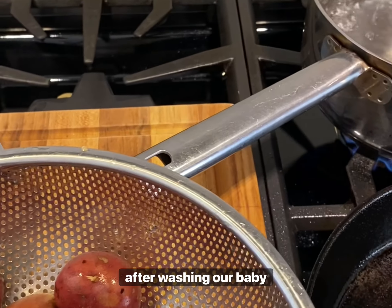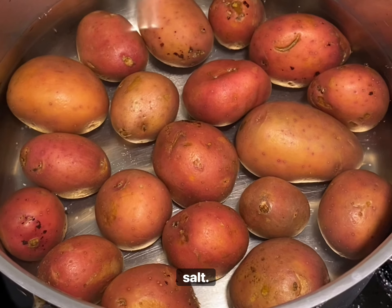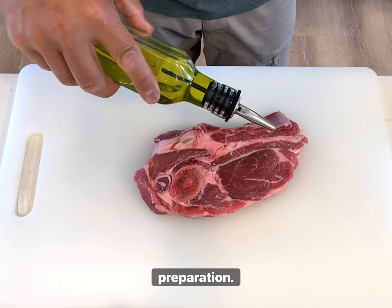After washing our baby potatoes, we add them to a pot of boiling water. Don't forget to add salt. These potatoes will be done in about 12 minutes. Kill the heat and let's work on our lamb shoulder preparation.